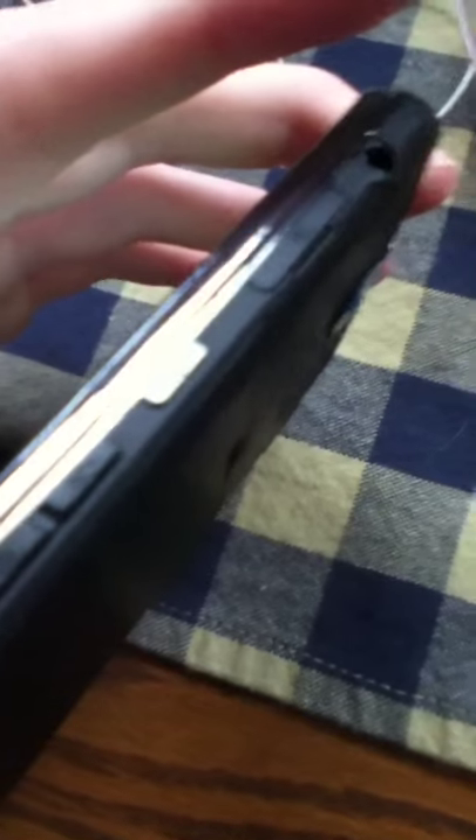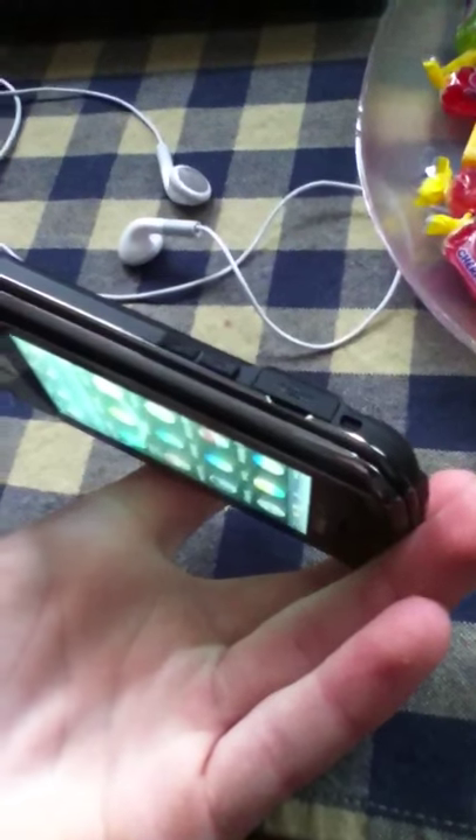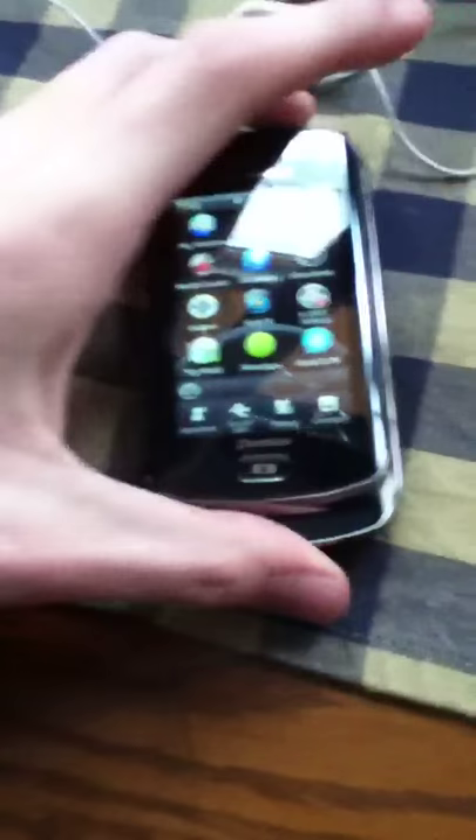It's got everything on it. Pretty nice phone. It's got the power button on the side. You've got the camera and the voice thing on the back. On this side you've got the USB port for charging and the volume rockers. Pretty handy-dandy phone.